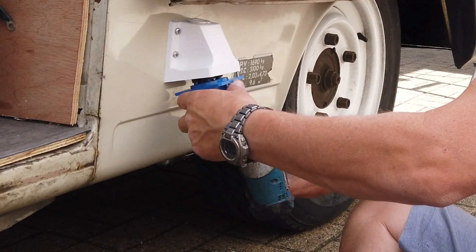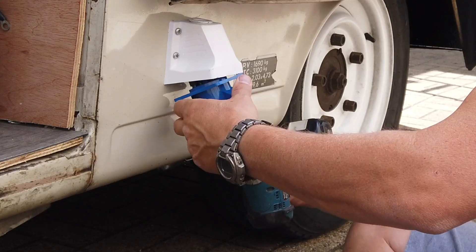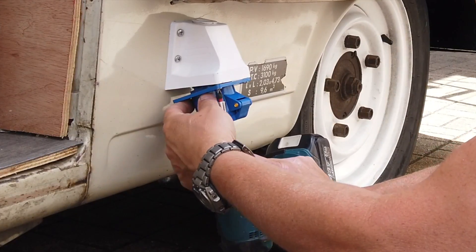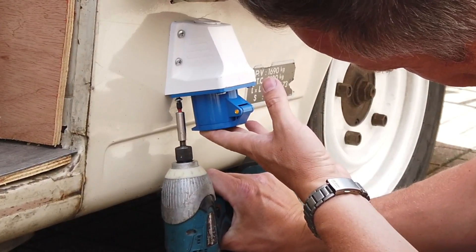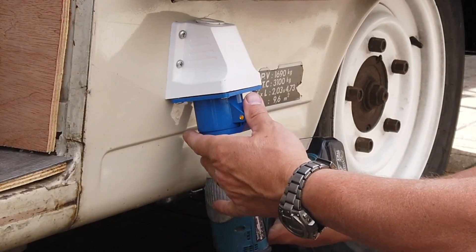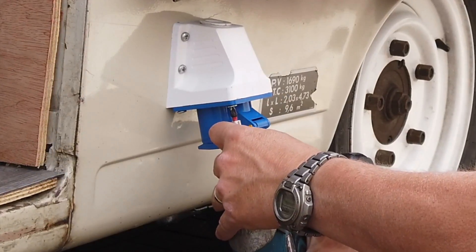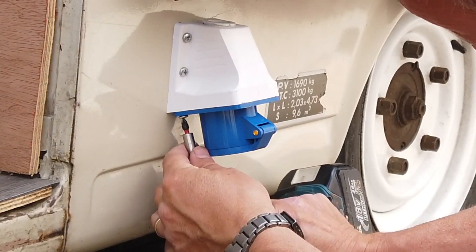Screw that back up in there. It's upside down so you can't quite see it properly. Just put them in gently to start with and then tighten them up — it's only going into plastic so don't go mad. This Makita impact driver is really controllable, it's brilliant bit of kit.